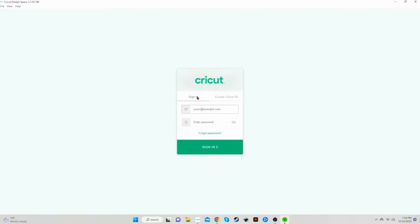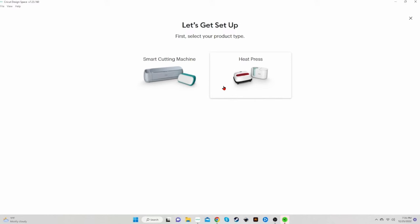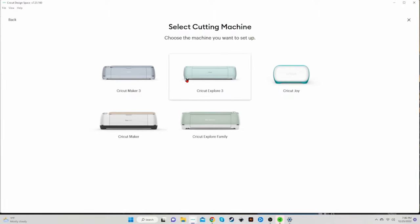Once it's done installing, it will open for you. At the bottom, you'll see two options: Product Setup and Sign In. Even if you have an account, I want you to do Product Setup. Then that brings you to this page. If you are brand new, you'll want to create an ID. But if you already have an account, click on Sign In and put in your email address and password. Put in your email address — make sure it's correct, double and triple-check it — then put in your password, which needs to be at least eight characters, upper and lowercase letters, numbers, and special symbols. Then your name, and double-check that everything is correct. Agree to the Cricut Terms of Use and Privacy Policy and click Create Cricut ID.